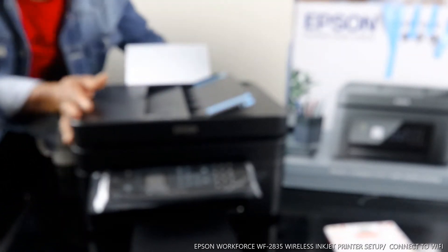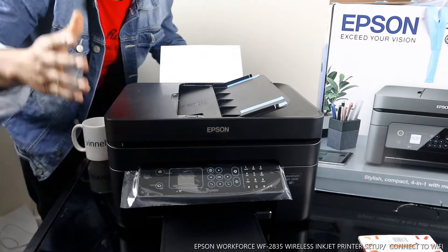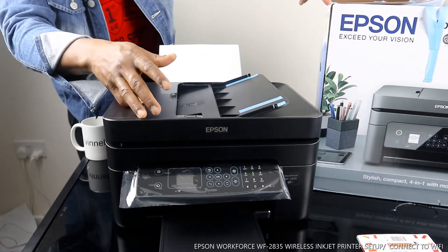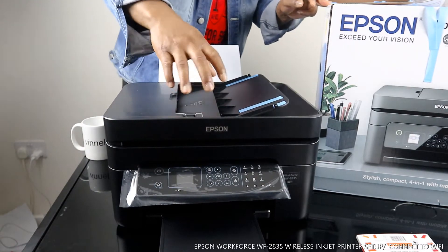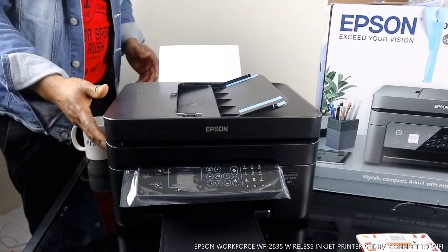Hey guys, welcome to Vinal TV. If you are new to this channel, please consider subscribing. This is the Epson Workforce 2835 — this is a very compact, nice piece of gear. This printer is nice and has some dope technology.